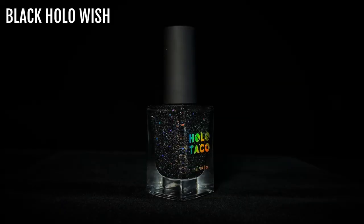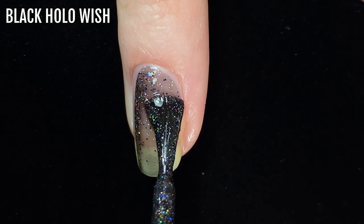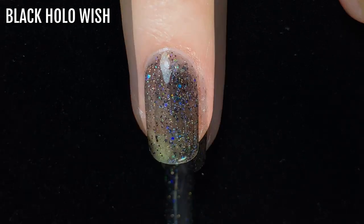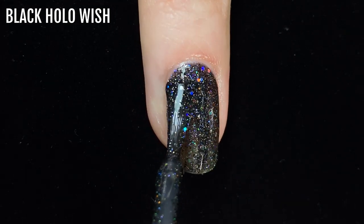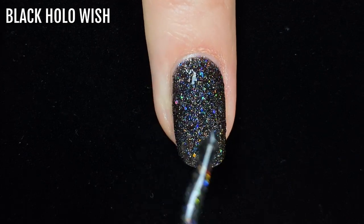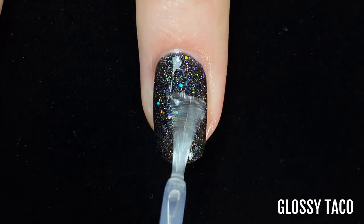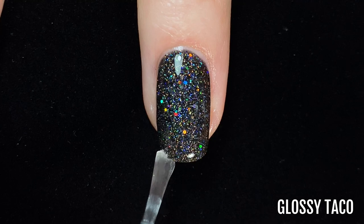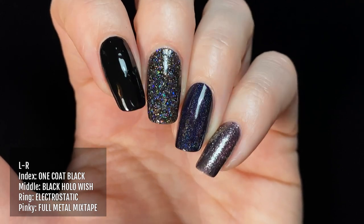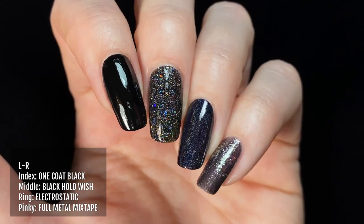The next shade is Black Hollow Wish, a black holographic glitter polish released with the 2021 Christmas collection. The amount of pigment and glitter is perfectly balanced so that it builds up in three coats to be a truly black polish, but with loads of holographic sparkle — and this isn't easy to do, so I'm really impressed. Here it is on my middle finger alongside other black polishes: One Coat Black on my index finger, Electrostatic on my ring finger, and Full Metal Mixtape on my pinky.